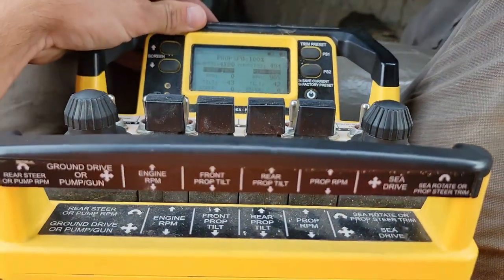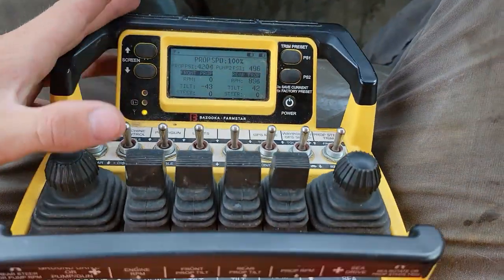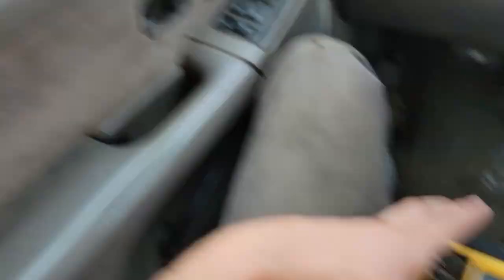It's pretty simple and self-explanatory. Everything is labeled — it looks confusing but think of it like a big video game. It looks confusing in the beginning just because there are so many controls and the boat is a big, new, different piece of equipment. But it's pretty easy — it takes a little bit of learning to get used to, but it's basically just a big video game. That's how you run the Bazooka Farmstar Wolverine.